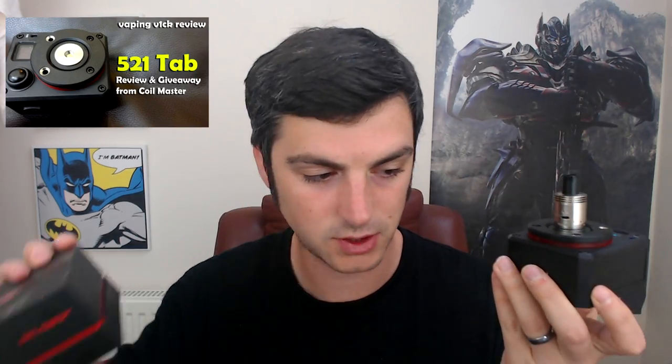Hey guys, Vaping Vic here and welcome to another review. Today we are looking at the Coilmaster 521 Tab - it's their new build station from Coilmaster at coil-master.net. We're going to go down low, take a look at what this actually does and what it can do for you, and then I'm going to give it away at the end of the video so stay tuned for that.